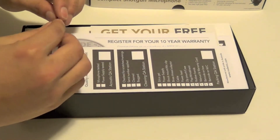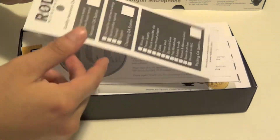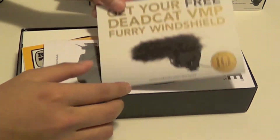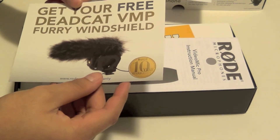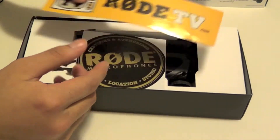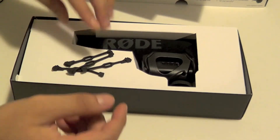It definitely provides some perfection in sound quality. Here we have a little shock absorber — putting that to the side. There's a whole bunch of documentation, some warranty information, not really that important. Looks like you get a free dead cat furry windshield, which I'll definitely check into. And we have a little manual, looks like a sticker, and another one.